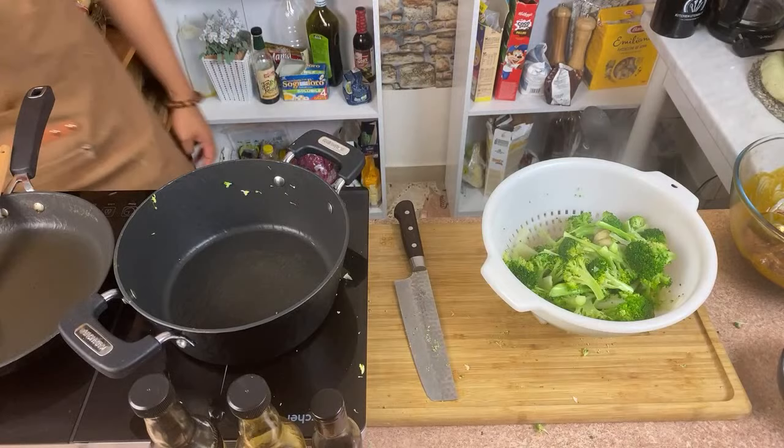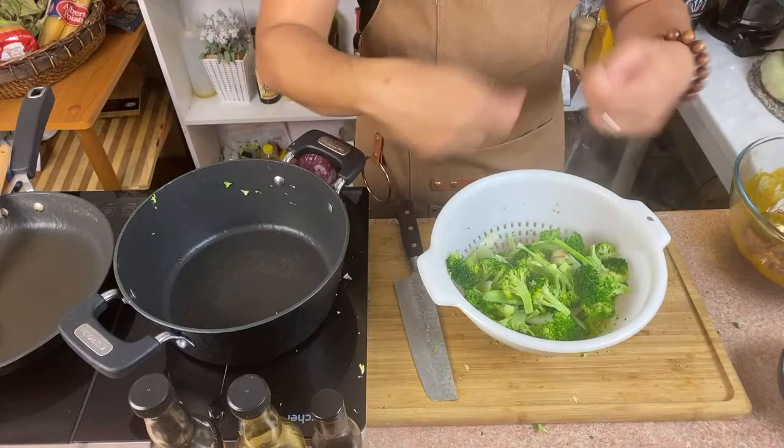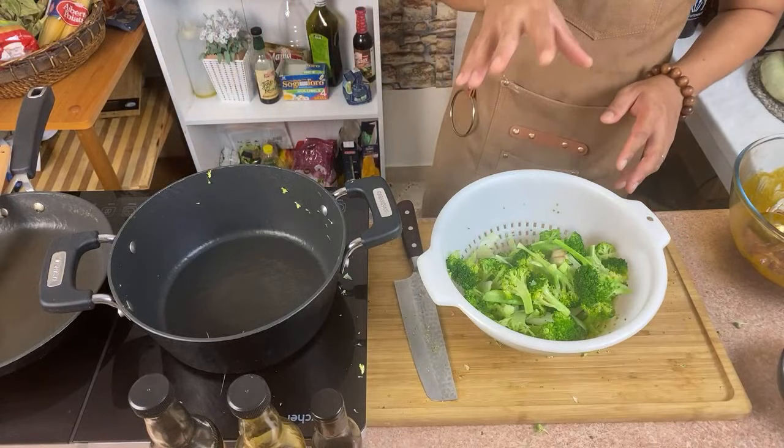You can also do one more dish with this blanched broccoli — just put some olive oil, lemon, salt and pepper, and that's it. You can make a salad out of it. Just blanched broccoli, it's really good too. I'll show you later how to serve it without the beef.